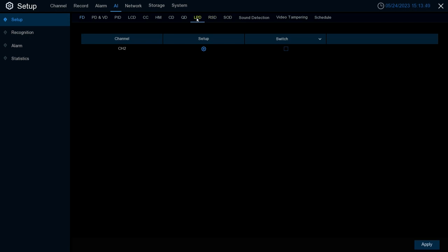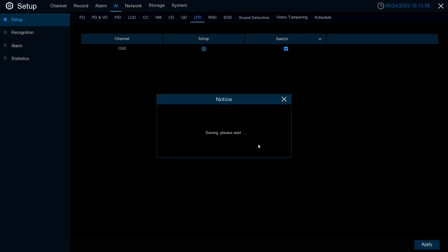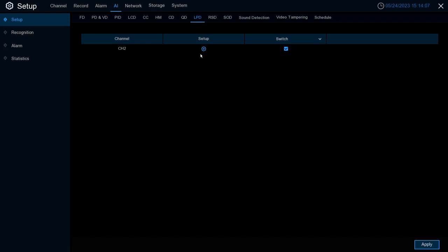Then we're going to come over to the License Plate Detection tab. Within this tab, it will list any camera that supports the license plate detection feature, and you can turn the switch on to enable the feature. Once you turn it on, always hit Apply to save.